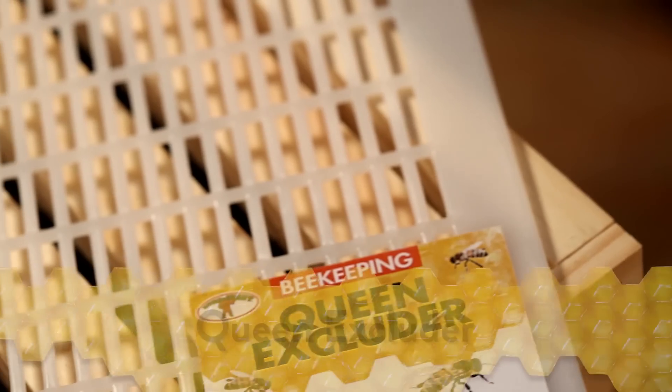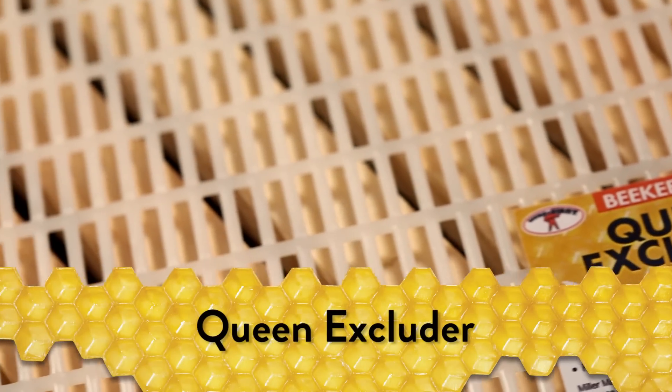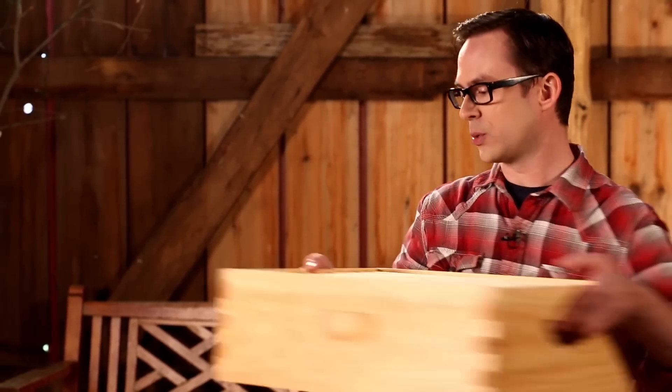A queen excluder is made with specially sized holes that allow worker bees to move about the hive while keeping the queen out of the honey super. With this placed between your brood box and other boxes, you can be sure that the queen won't lay eggs in the honey super.